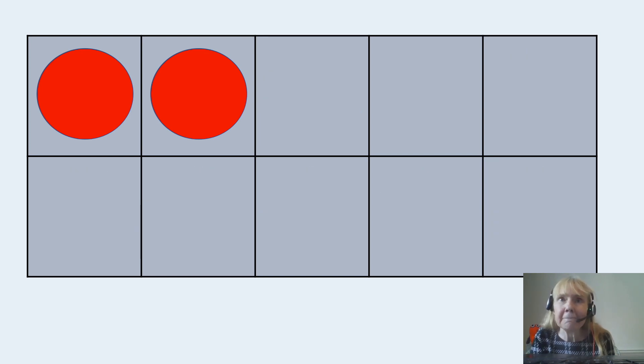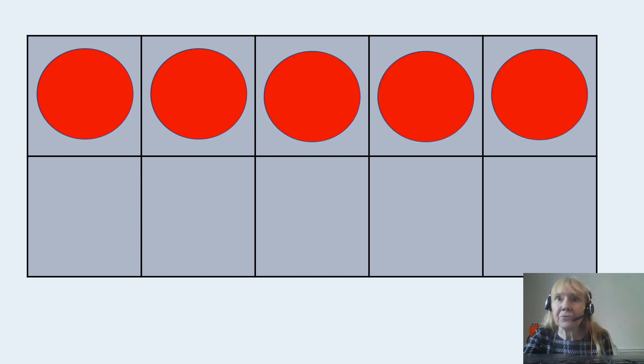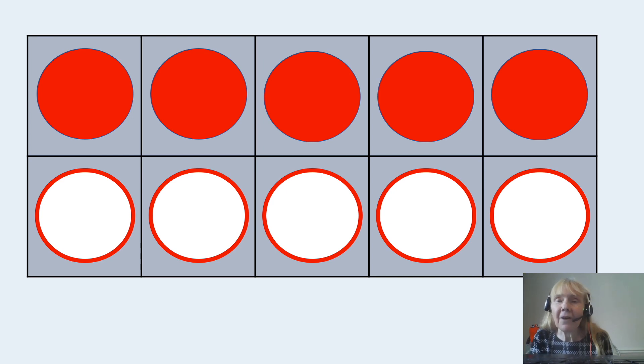I've got two this time. I've got to fill up the top row first and then fill up the bottom row. How many empty in the top row? There's three, and then I need five more to fill up the whole of the tens frame. There's my three and there's my five to fill up the whole of the tens frame.